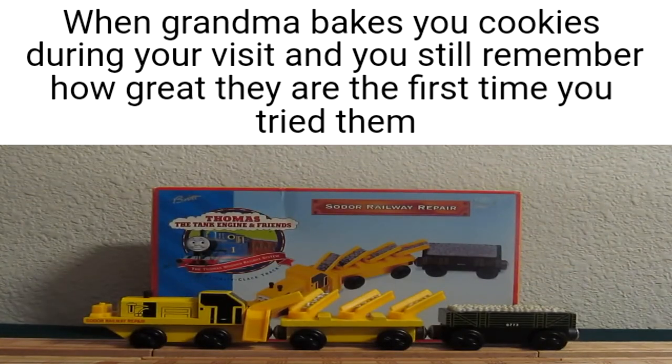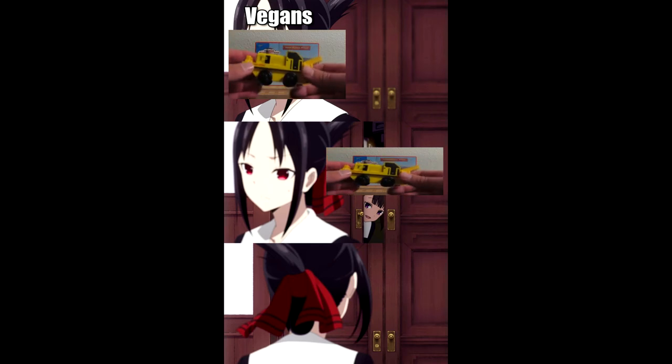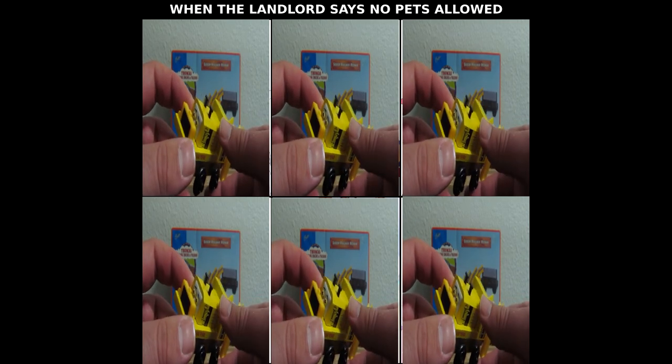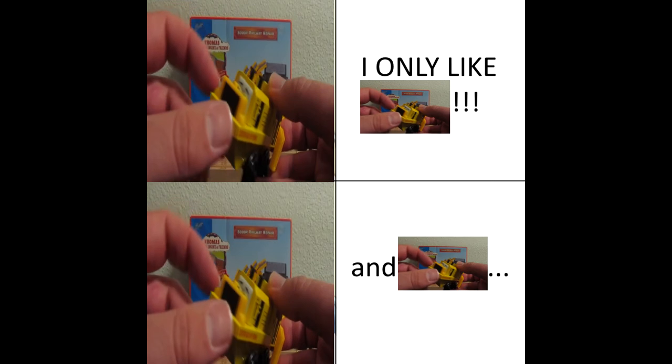Now the Sodor Railway Repair is based off a ballast tampering machine. The ballast tamper replaced old ballast underneath the railway tracks to make them more durable. This is a very unique character because, number one, he's one of the few that Learning Curve made based off the Railway Series, and number two, he has glasses.